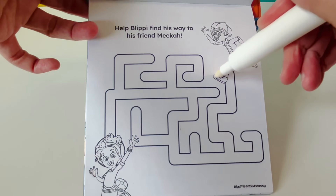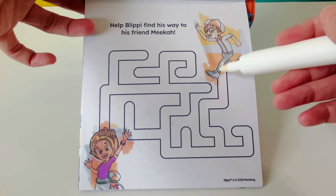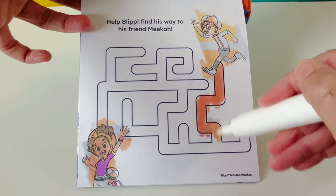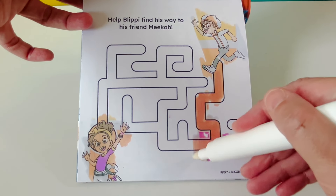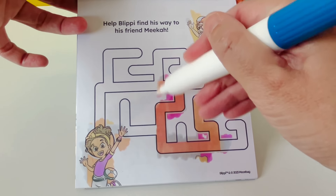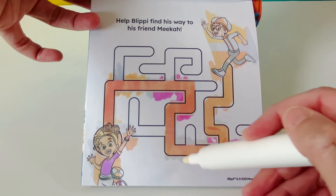Help Blippi find his way to his friend Mika. Let's start here. We can follow this orange path. It turns blue here — that's not the right way. Let's keep following the orange path. We made it! We made it to Mika by following the orange path.